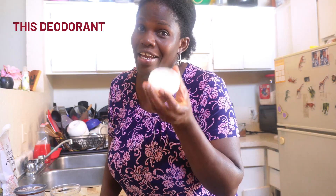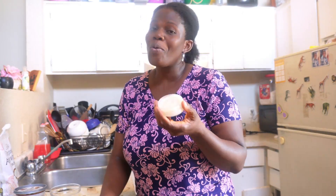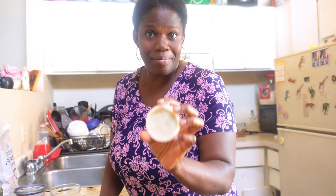This deodorant is very healthy and effective. As a mom, you want to do something that will help your family and your kids. This is what my kids are using now — no paraben, no aluminum, which is available in other regular deodorants that you find everywhere at the store, except for the natural ones.